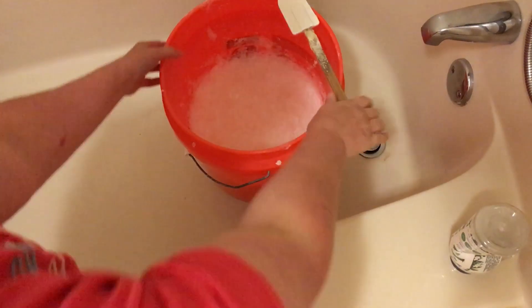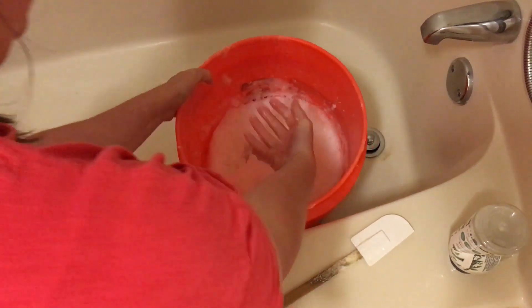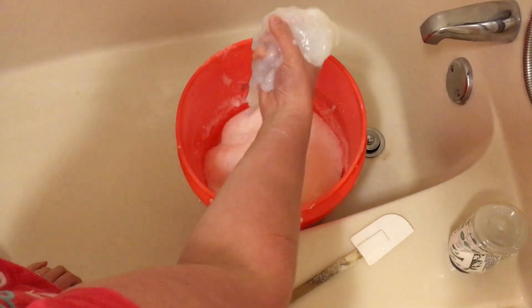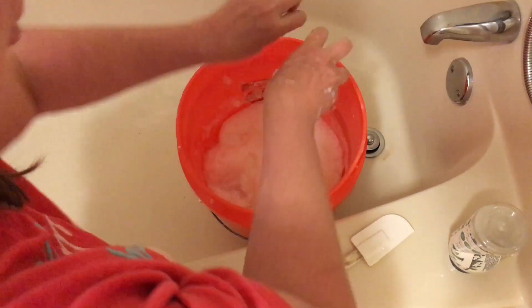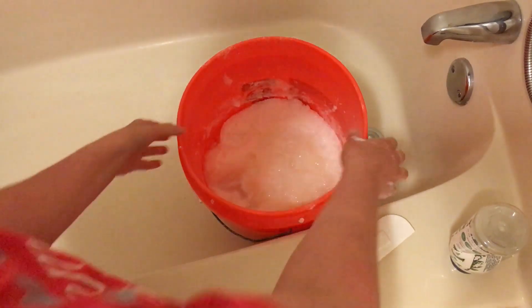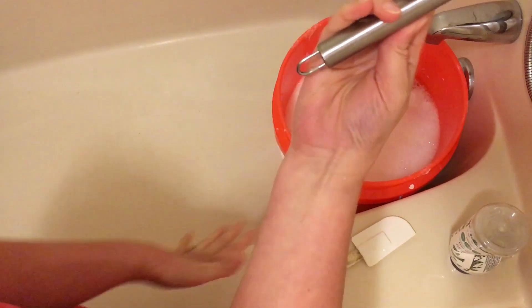All right, so it's the next day and I'm going to show you how I finish off this laundry soap. This is what it looks like — it's gelled up. It's made this gel here. All I do is fill it up with some water and then squish it all together to get the soap going. Sometimes I like to use a whisk and kind of whisk it in there as well.